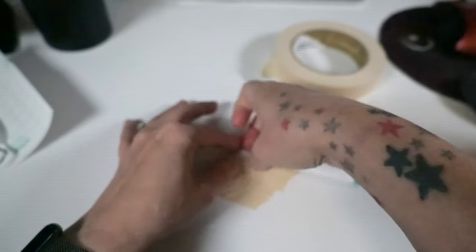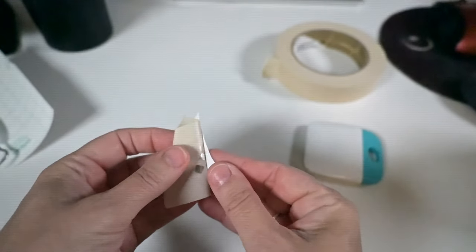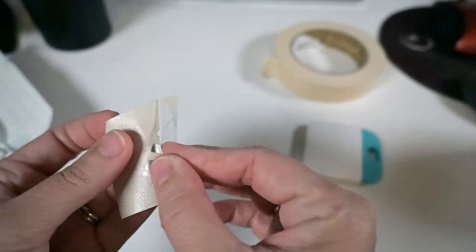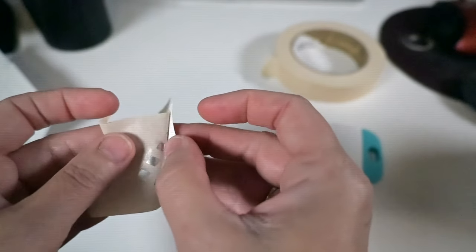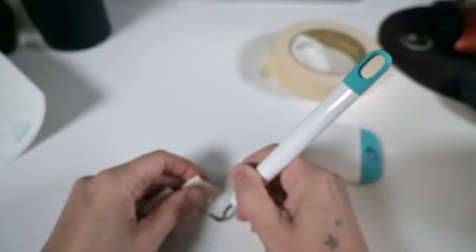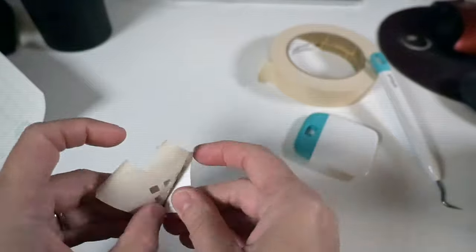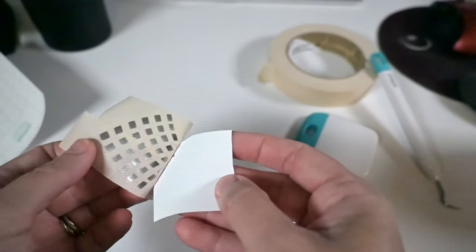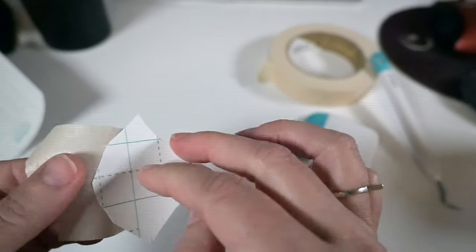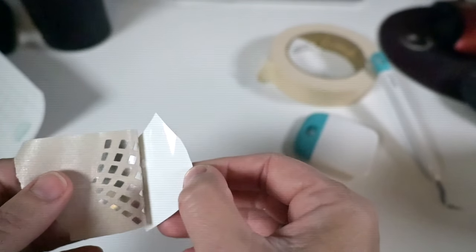Another pro tip she taught me: the Cricut transfer tape sucks — get masking tape instead. I have since refined this process after doing 120 jars; I updated some things and it's a lot faster. But I just wanted to record the process and show you — it's very intricate and detailed. Then I peel it off the paper. Boom, love it.